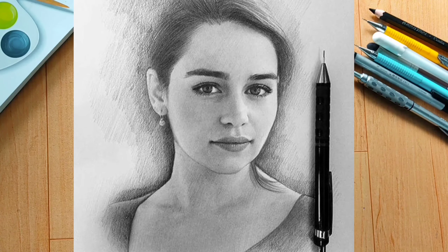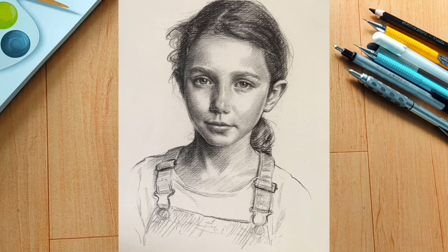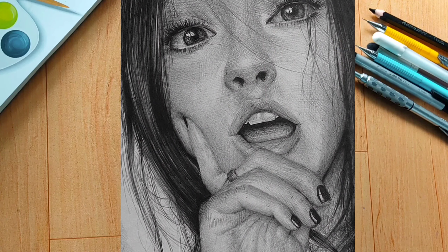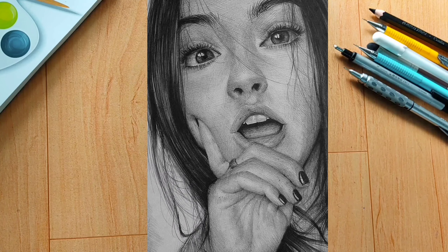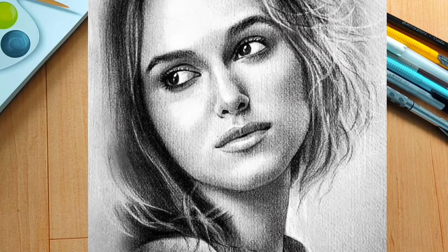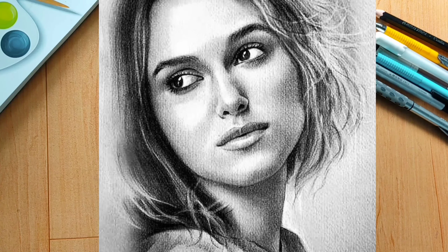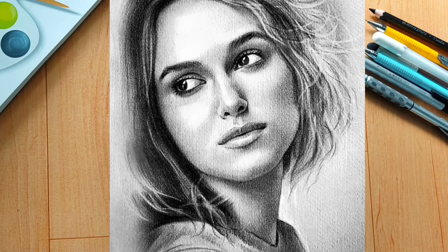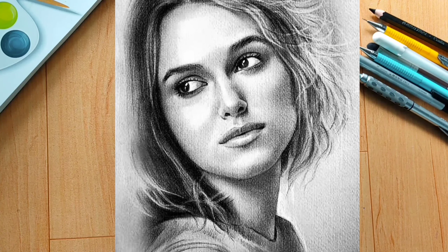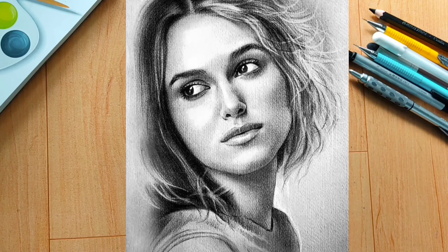I recommend setting the light and dark values properly, whether it is an object or a portrait. For example, for skin texture, there will be light areas and dark areas — varying from 2B to 4B to 6B grades. Try to observe the light and dark carefully. Focus on shading more than blending to make your drawing look realistic.